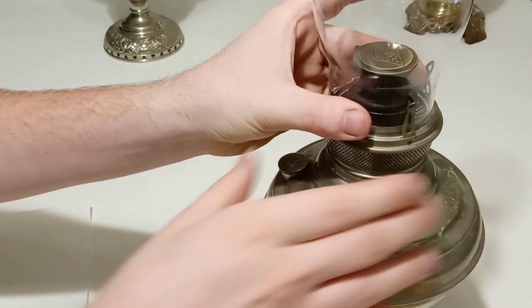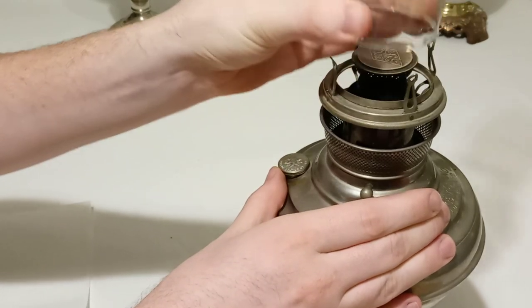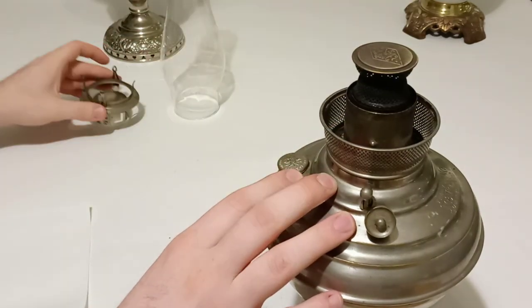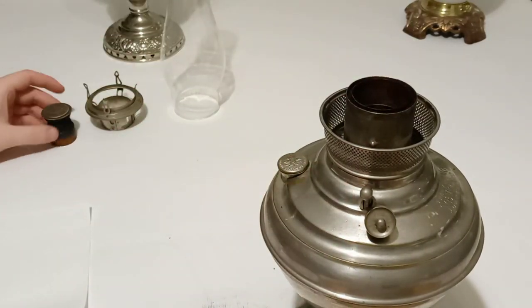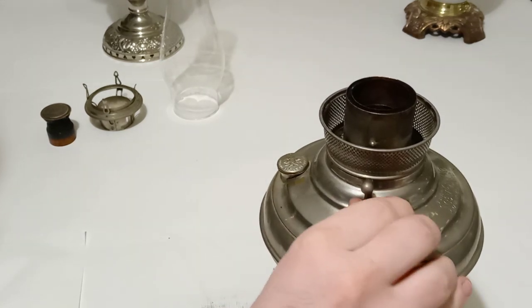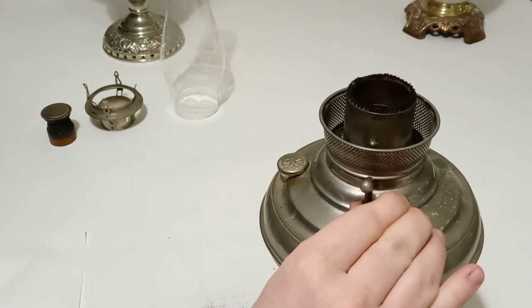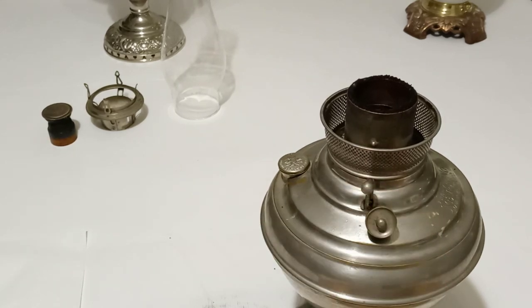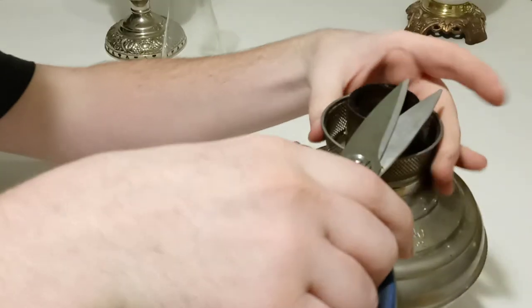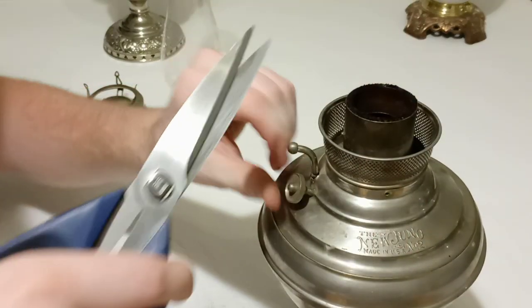We're going to go ahead and turn it off. Make sure the chimney isn't too hot — I only ran it for a few seconds so it's not that bad. I'm going to take the gallery off and the flame spreader, which may also be hot. I have a paper towel here to wipe my hands off. In normal operation, carbon will build up a little bit here and there — just make sure it's not too excessive. Putting this just above the wick tube, I'm going to look more level to the wick, down at eye level. I'm going to take down some of the high spots with a pair of fairly sharp scissors.